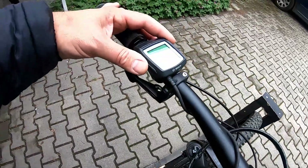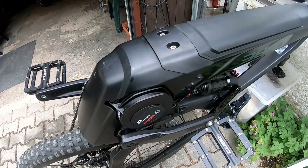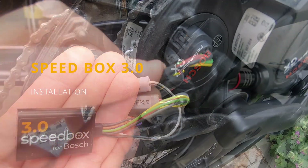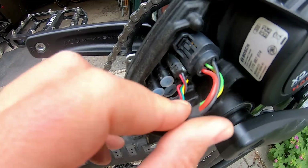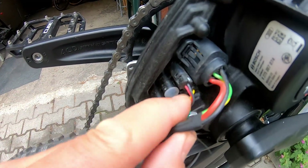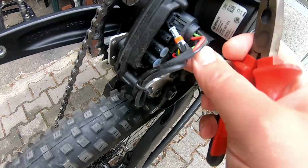This is equipped with the Purion display. For the installation, I am doing it upside down because it's the most suitable way for me. First of all, you have to remove this screw and put the plastic away. You need access to the connectors and you have to remove those two cables — this one is for the speed sensor and this one below is for the display.